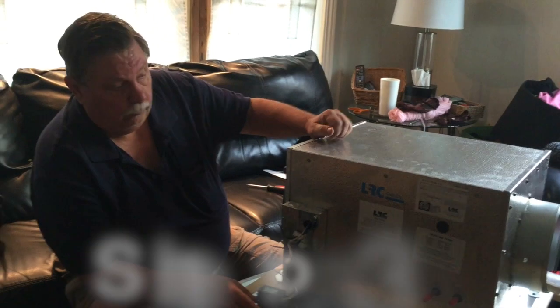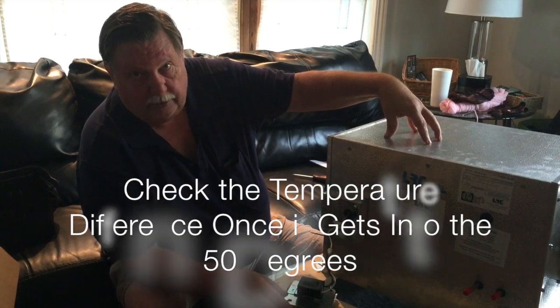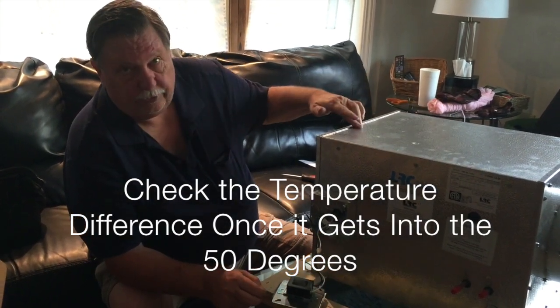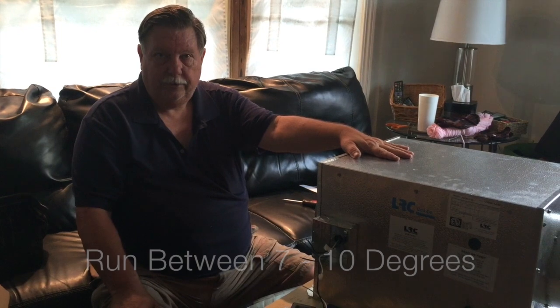Once you've got the suction set at 33 pounds, and it's best to check once the room is down into the 50s, check your temperature difference across the evaporator coil and make sure you're running between 7 and 10 degrees to maintain the proper humidity.